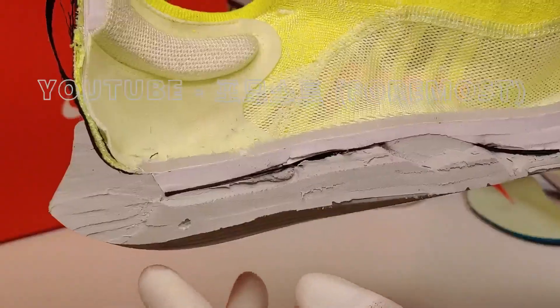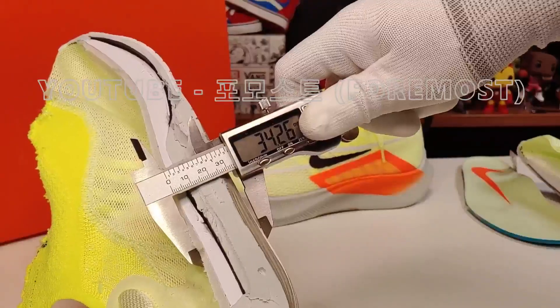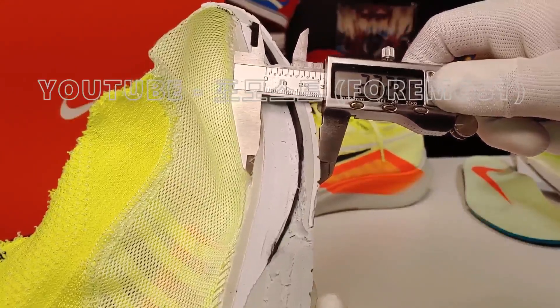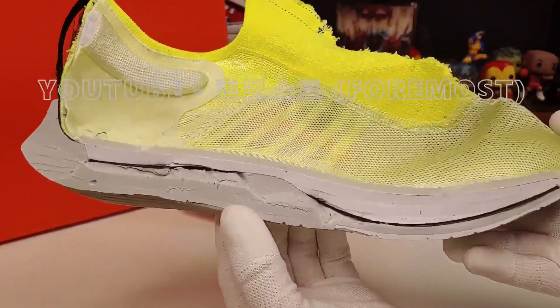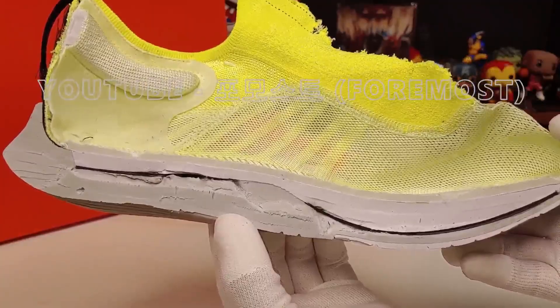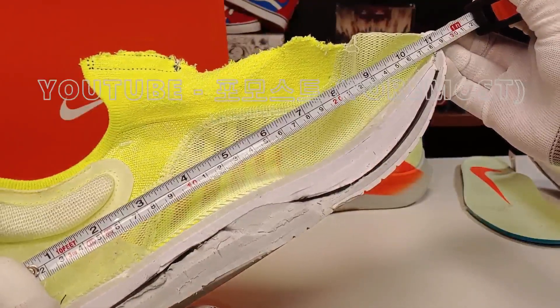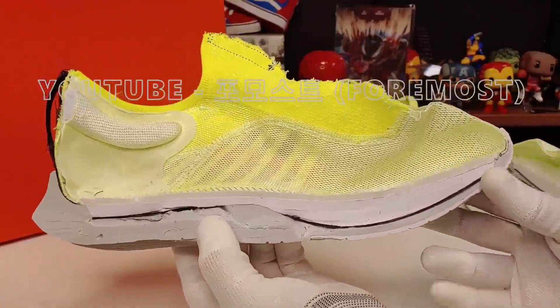The stack height at the heel is 34mm, and the forefoot is 27mm, giving about a 7mm offset. The shoe length is approximately 27.8cm.